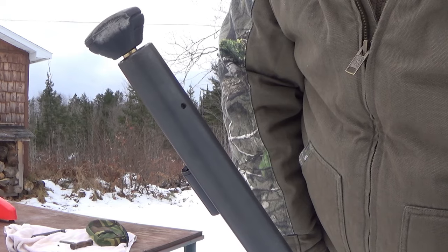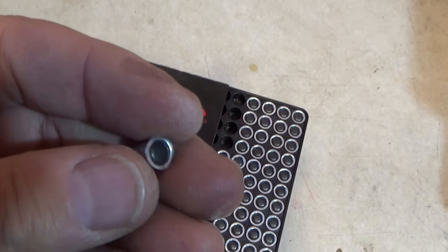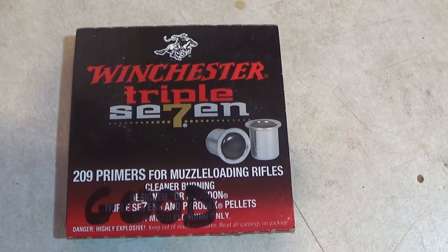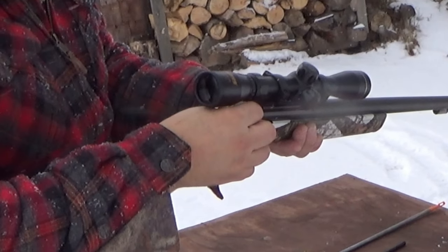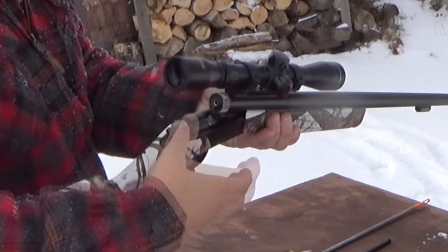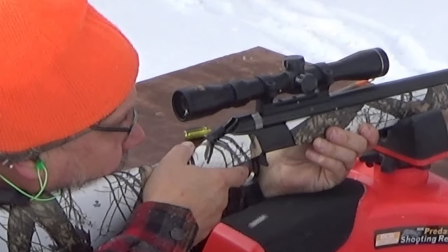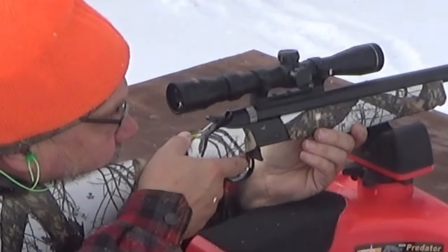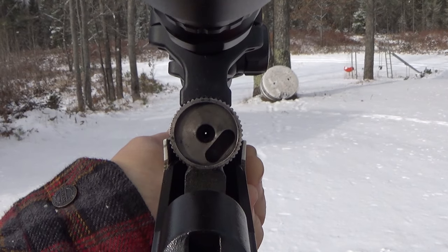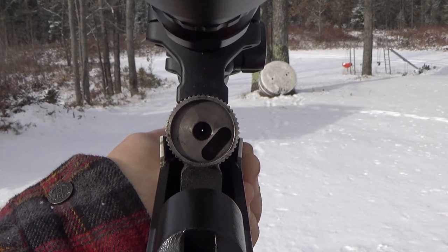The next thing you need to do is to install the primer. This is the ignition source for the muzzleloader. My CVA Wolf muzzleloader uses a 209 primer. These break-action muzzleloaders make it really easy to get that primer into place. At this point, this muzzleloader is considered fully loaded. Close up that break action and we can get ready to take a shot. The hammer mechanism drives a firing pin into the 209 primer, which causes a small explosion directed through a small hole in the breech plug, igniting the pellets — and the explosion from these pellets forces the bullet down the barrel.